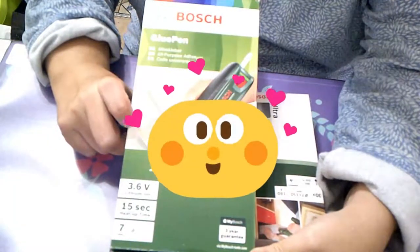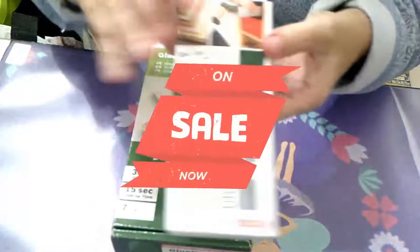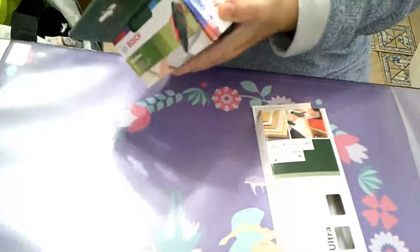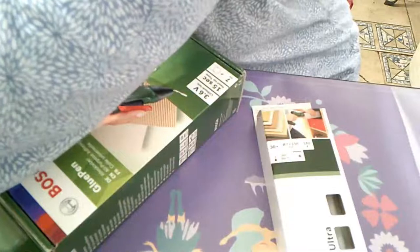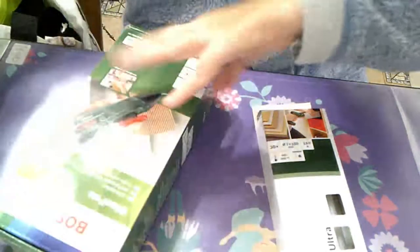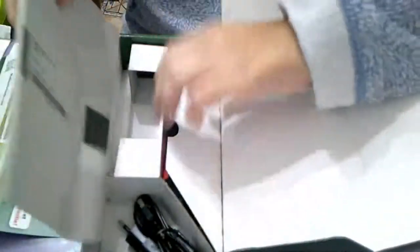La pistola inalámbrica de Bosch, porque me salió súper tirada de precio. Luego me compré unas barritas. No está cargada porque me acaba de llegar ahorita, pero hay vídeos donde se explica cómo funciona. Voy a hacerlo con unas tijeras de costura.